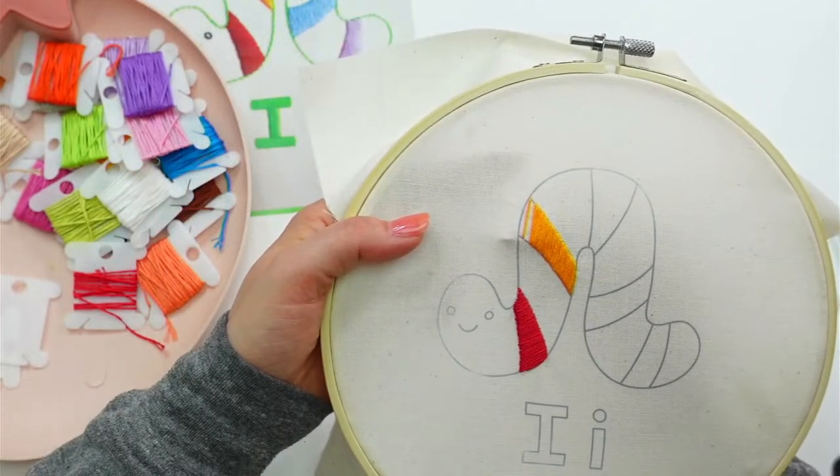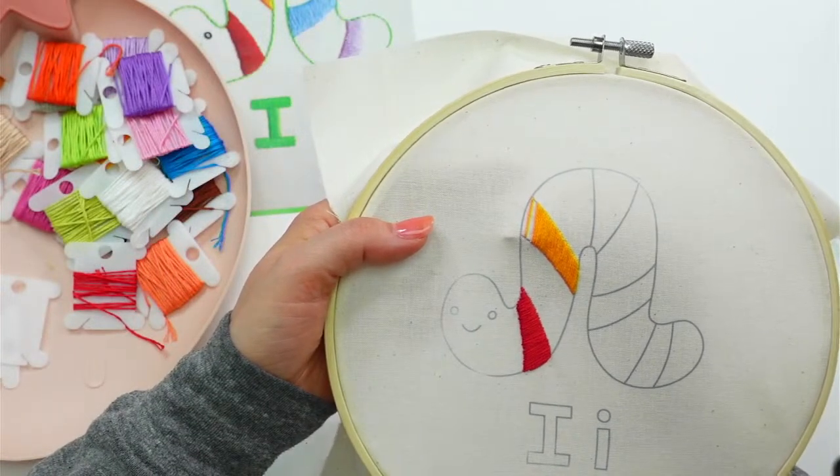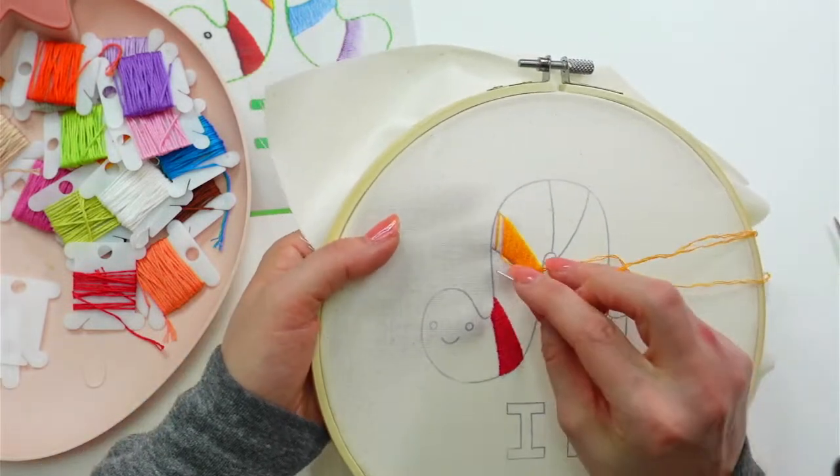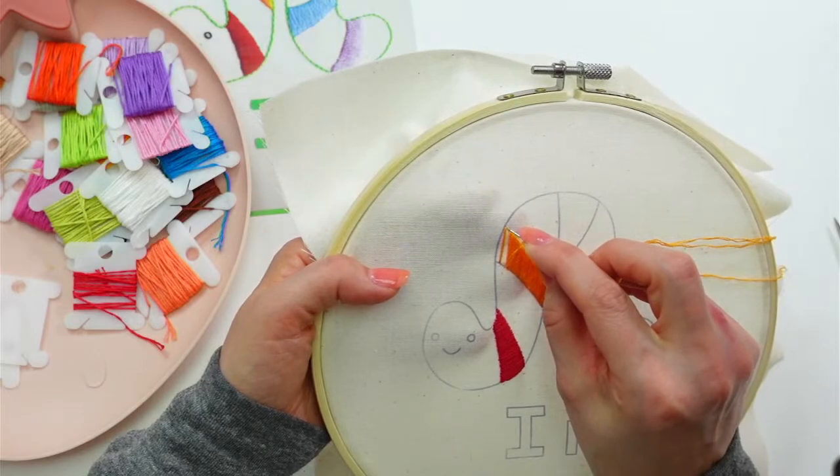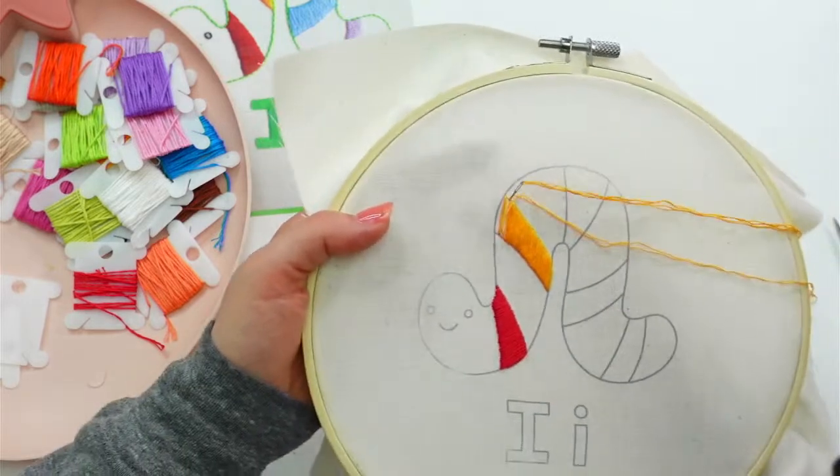I usually like doing the outline first because then there are stitches to weave in the back when I get started. But doing the satin stitch first means I can go over with a back stitch later to clean up the edge — you won't see that bumpy edge at all. That's why in this case I'm doing all the satin stitch first even though it's a bit annoying to start.